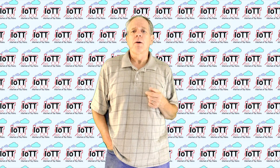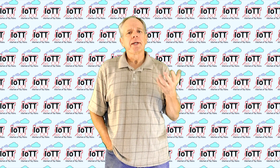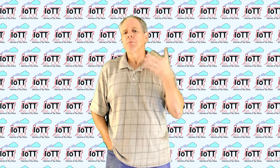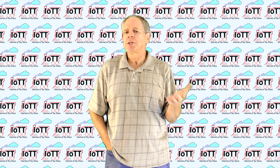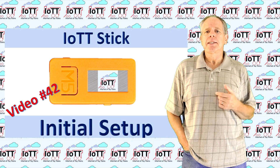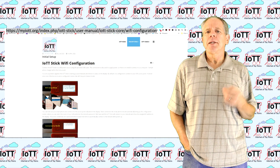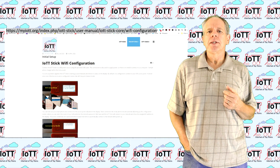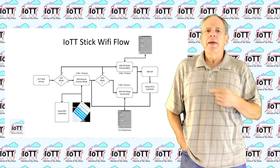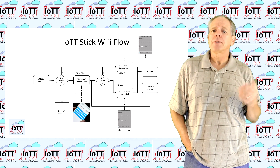Another, more general problem that came up when installing the PurpleHat is connecting the IOTT stick with the WiFi network, or setting it up so that it provides an access point so that you can connect a browser to it. I have covered the necessary steps back in video number 42, and it is also described in the instructions on the myiott.org webpage. There you also find a diagram that may help you understand how the web access process of the IOTT stick works.